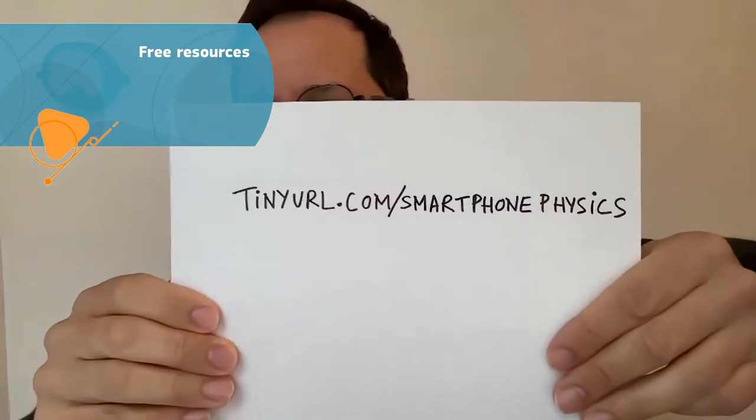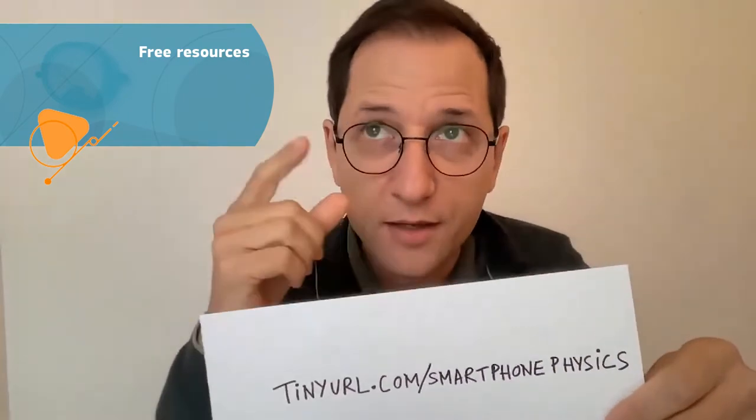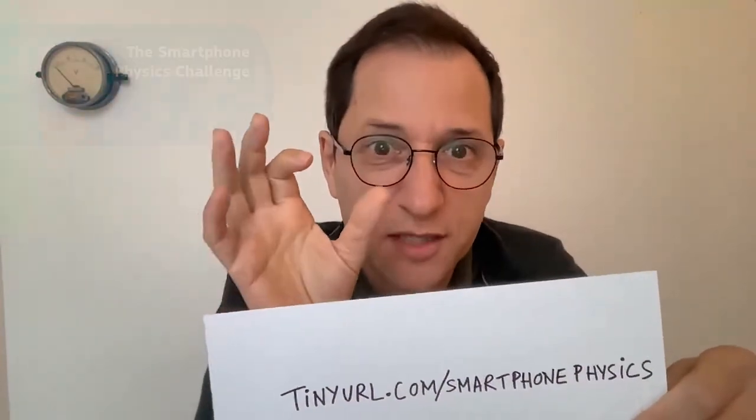If you want to use a smartphone, first you have to download free apps. There are many free apps created by universities — for example, Phyphox or Physics apps, which are very good and allow you to use all the sensors already in your smartphone. Also with my team, we have developed many free resources, and you can find all of them at our low-cost web link. One resource you will find, just to give you an example, is what we called the Smartphone Physics Challenge.